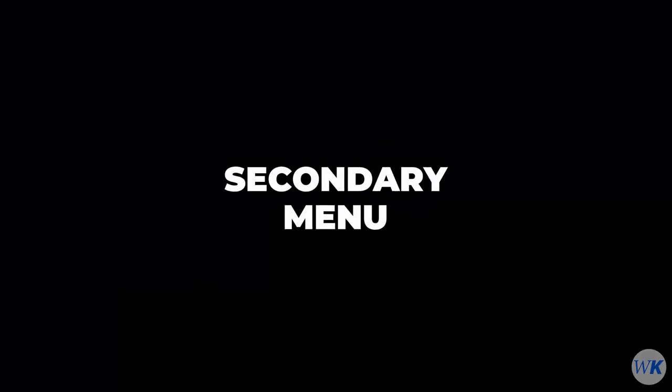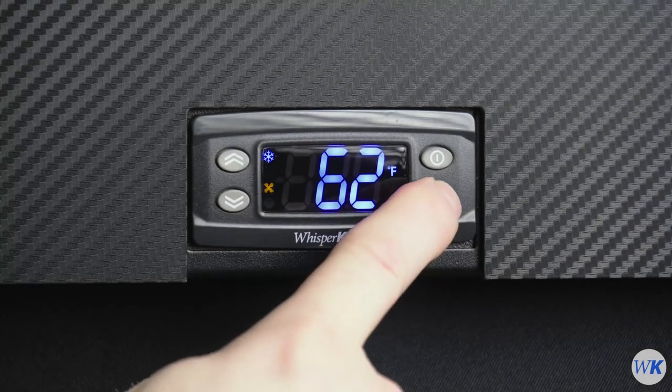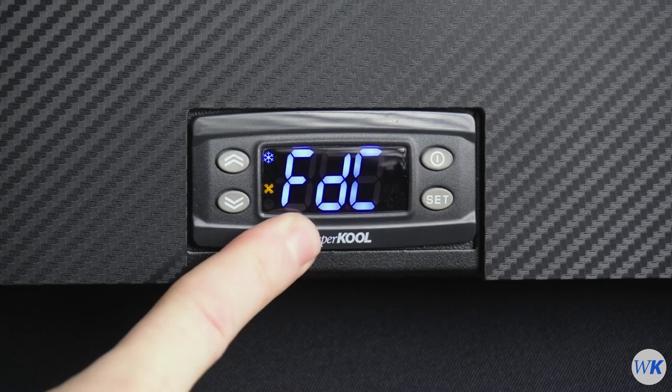To access the secondary menu, press and hold the Set button until FDC appears on the display. You are now in the secondary menu.